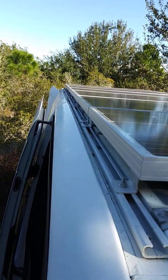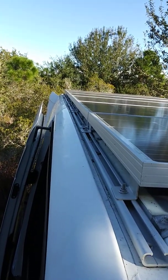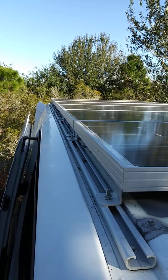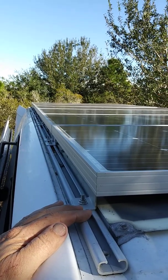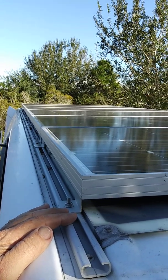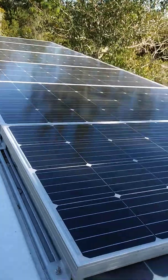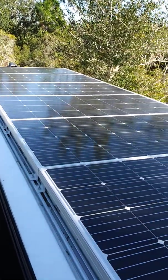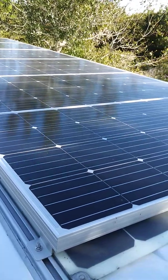I got these rails on eBay for 300 bucks. They go pretty much all the way down — this is a 170-inch wheelbase extended, so they come up maybe about a foot short at the end. That's okay, I couldn't fit any more panels on here anyway.